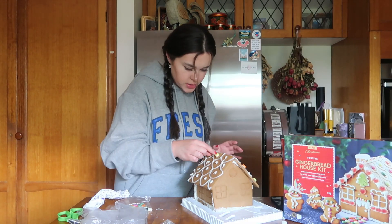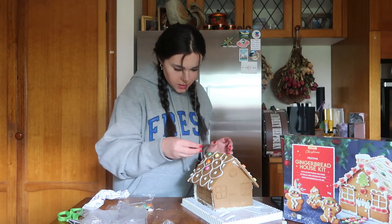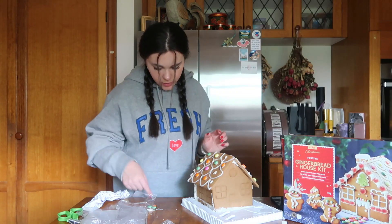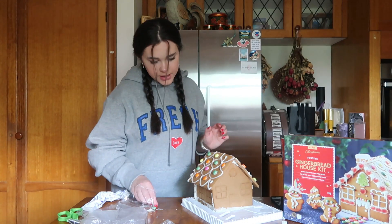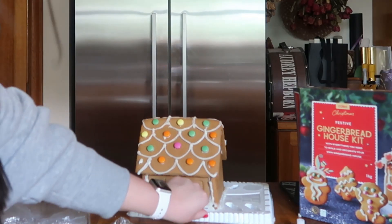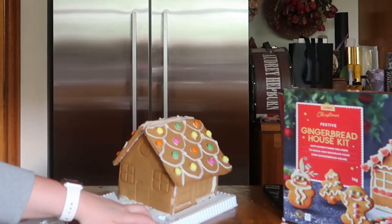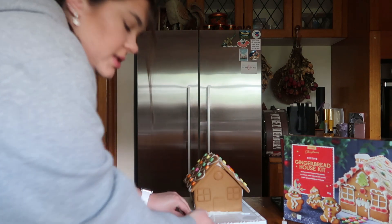I'm really hoping I have enough dots to do this entire house. I do not — that is an issue. We're one short — are you serious? Okay, that is tragic. That side is done — wow — and this side too. That is the best thing I've ever seen in my life.